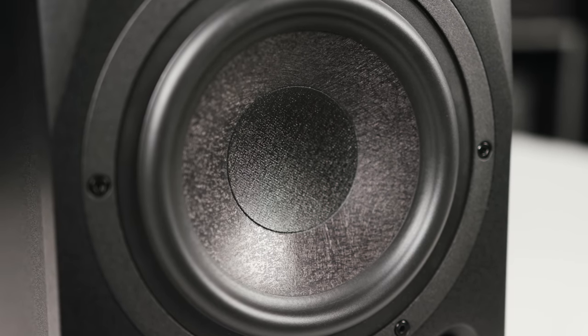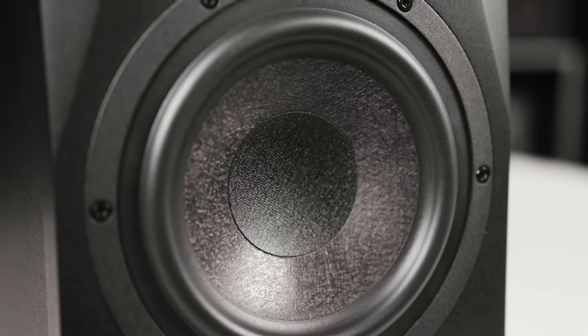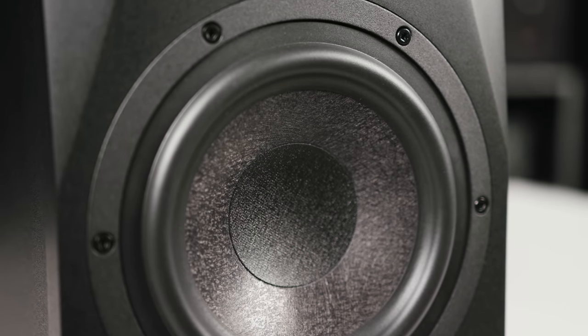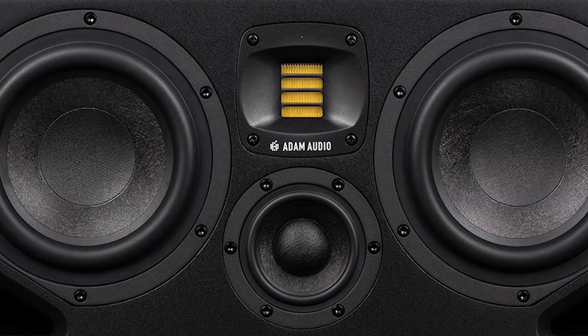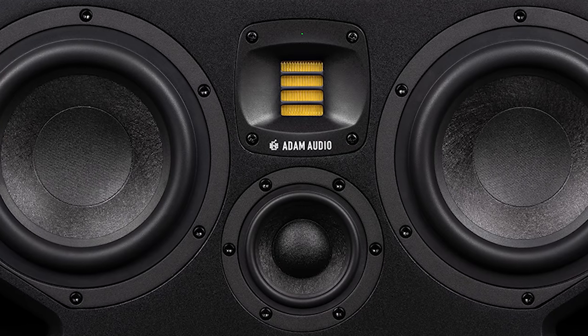The new woofer uses a multi-layer mineral stone fiber design based on the latest materials, analysis, and design processes for incredible solid bottom end and long-throw performance. The materials are baked together for maximum rigidity and ultra-clean response, and combined with the driver's new magnet system, the A Series woofers deliver high output with minimal distortion.